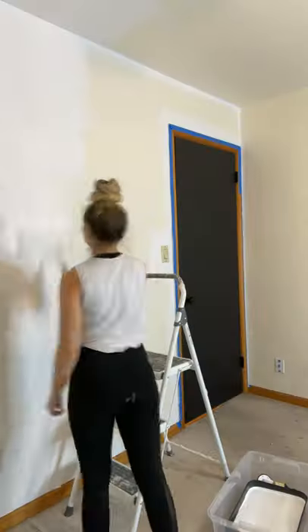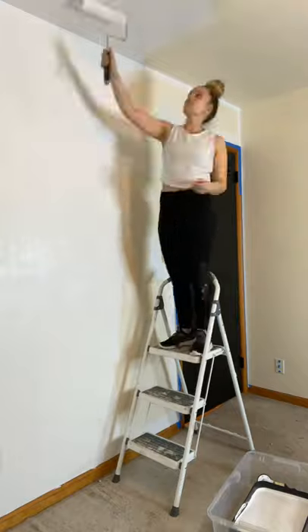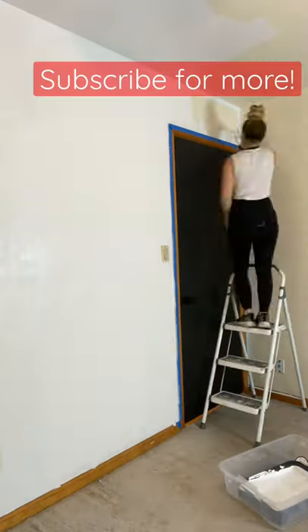I'm using the color Frost by Behr, and it is already making a huge difference. Click plus to see how this room turns out.